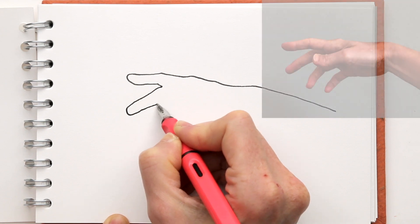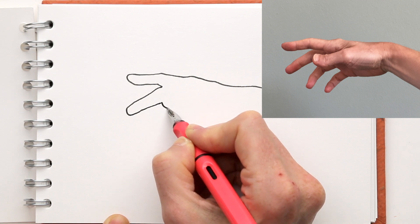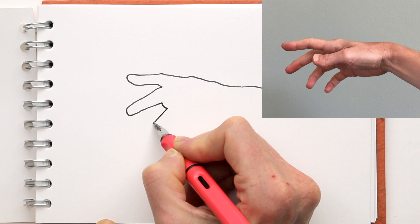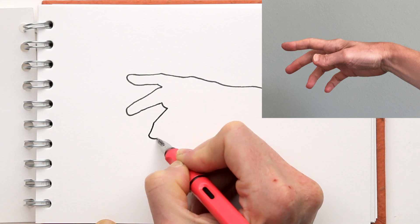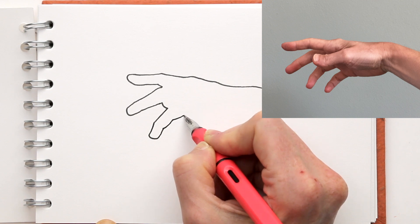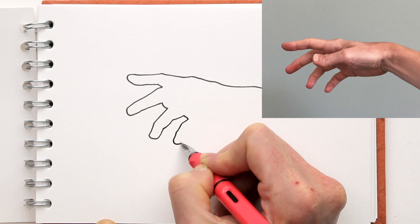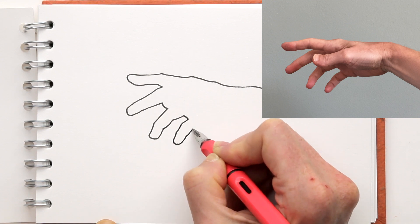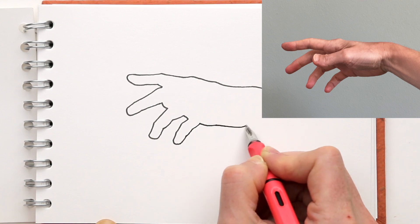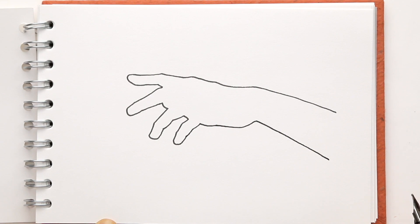Then I go back and find another negative space. I see where the thumb overlaps the fingers, so there's a little bit of a curve. I just follow the line of that finger, following the curves and the angles, trying to really take notice of the proportions and how wide and long the negative shapes between the fingers are. And then I have my basic shape already.